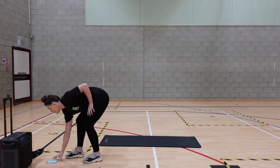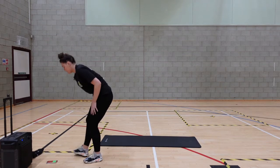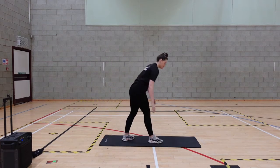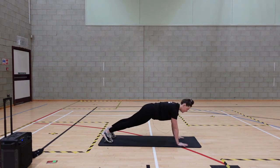Well done guys. We've got climbers coming up. Right, so set that position. Squeeze that tummy in. Off we go.